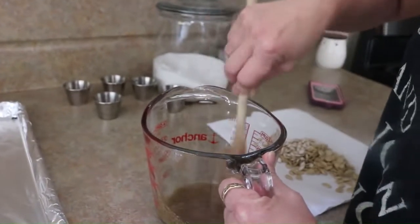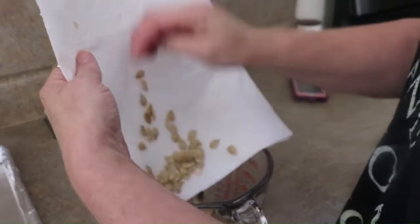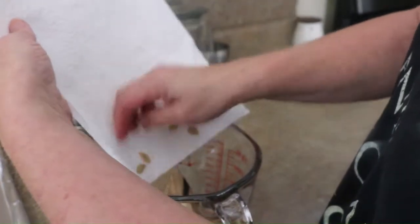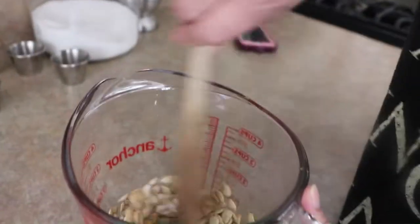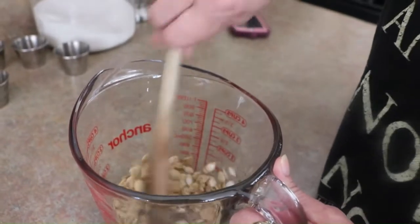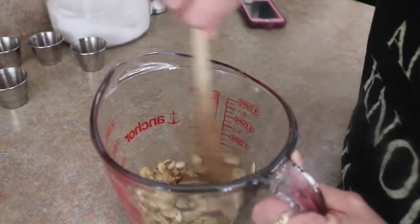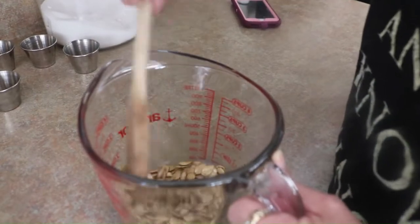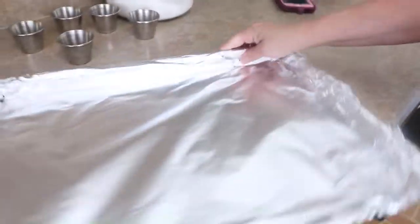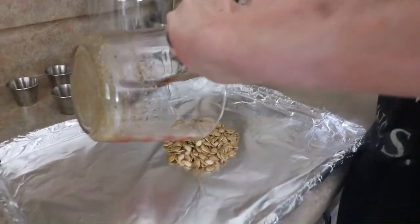We're just going to stir that up and our seeds go right in there. A trick to getting these to work: when you clean your pumpkin or squash, throw all the bits into a colander and rinse them really well to release them from the pulp. Hold them under the water to get the seeds to fall off - it works really well. Then lay them on paper towels and get them really dry. If they're not super dry, the seasonings don't really stick and they don't taste like much.